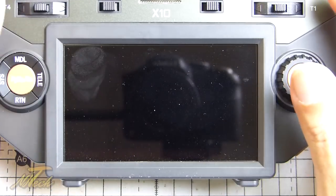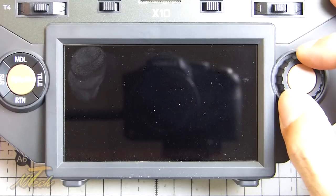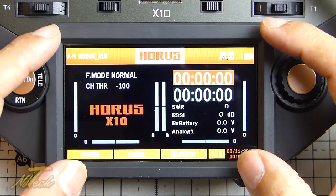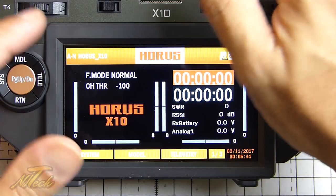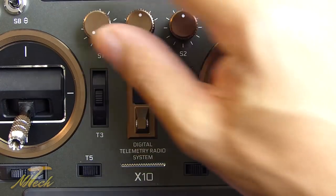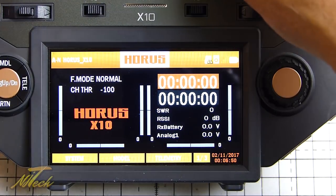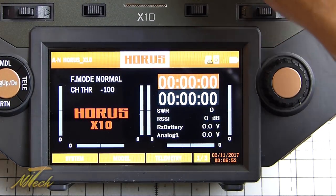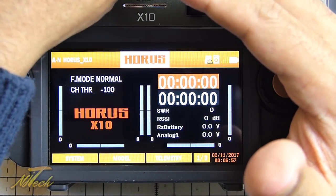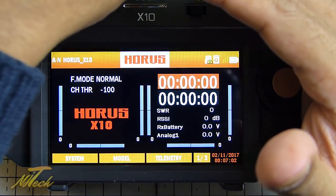It does come with a screen protector but I threw it off - you're going to have to keep that clean if that bothers you. One thing you can do in the settings is assign a pot, like the S2 for instance, to adjust the brightness. I've actually done that here - this is probably a little hard to show with a camera that's going to adjust to me adjusting the brightness, but you can see it getting brighter.